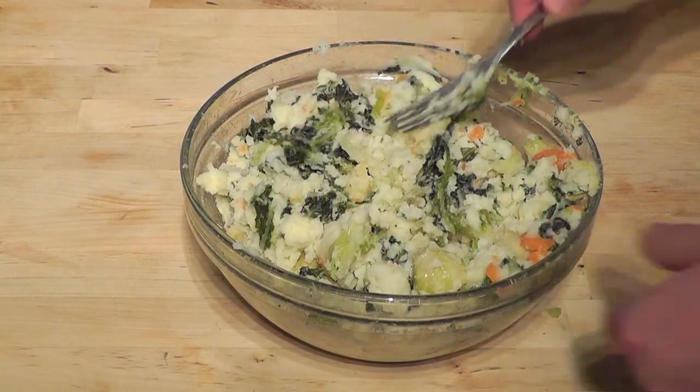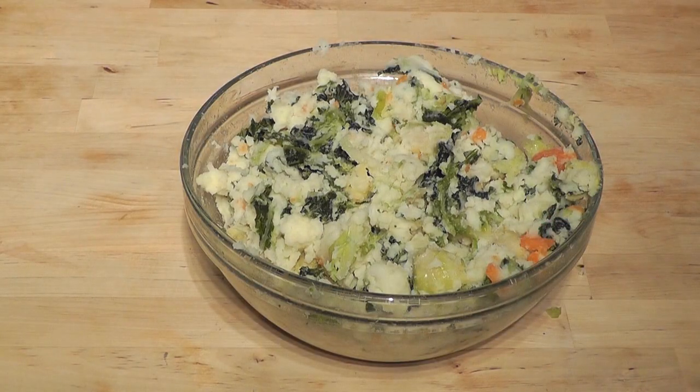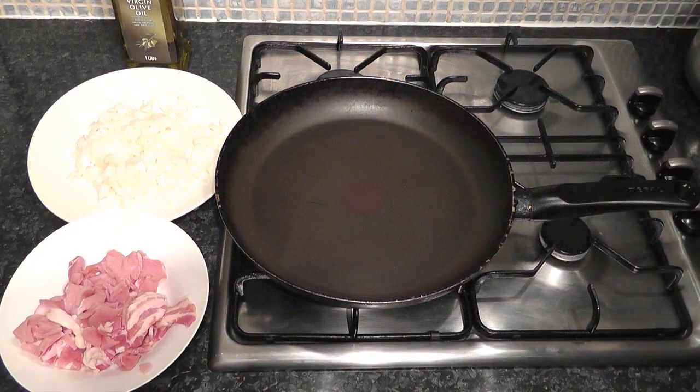Now I'm going to go over to the hob, get myself a frying pan and we're going to fry up the onions and then we're going to put the bacon in and get those cooking. Once they're all fried up we're going to add them into this mix and it will just give it a lovely flavour. I've chosen to use a fairly large pan because not only am I going to cook the bubble and squeak but I'm also going to put my sausages in there later on so you get all the flavours from the sausages.